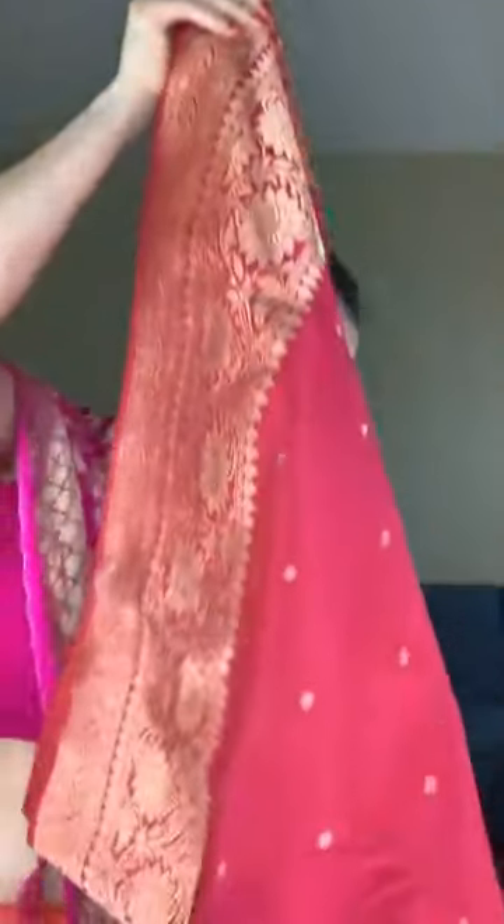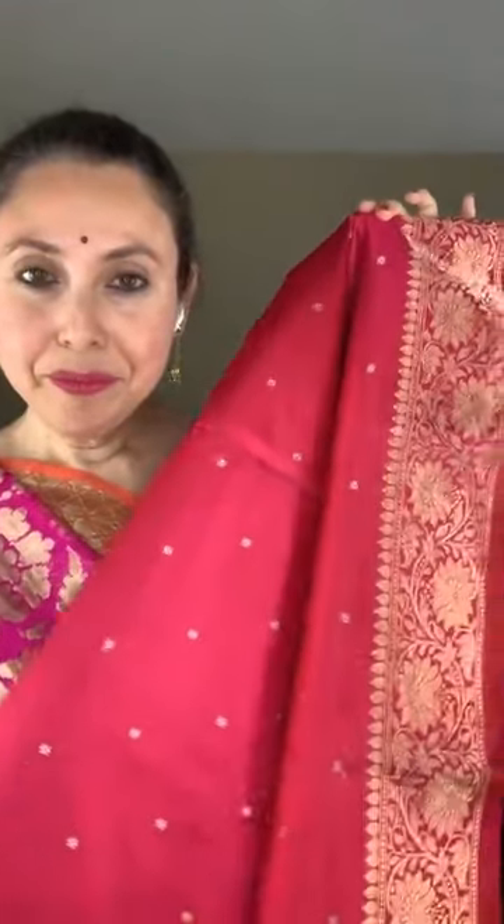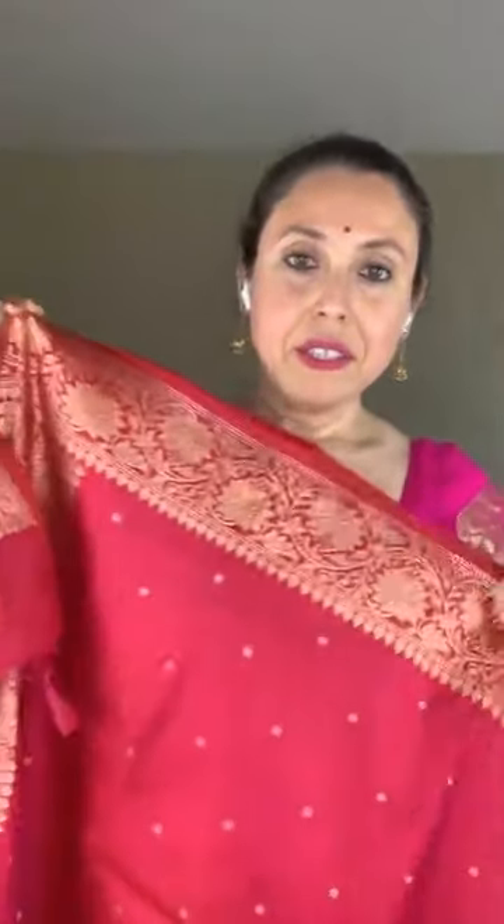Now I will move on to a Banarasi — this is a pure katan Banarasi. It's 100% pure silk with silk mark certification. Look at this Banarasi with zari weaving. The color is rani pink.